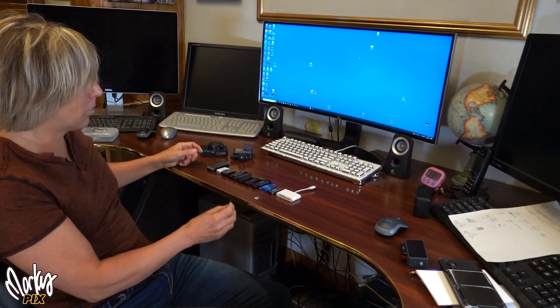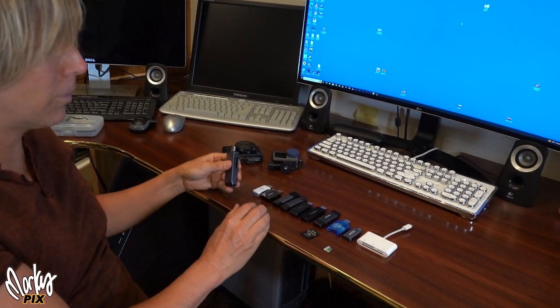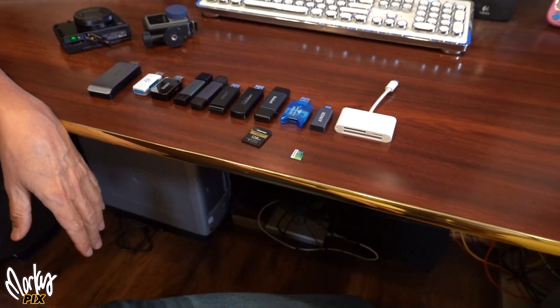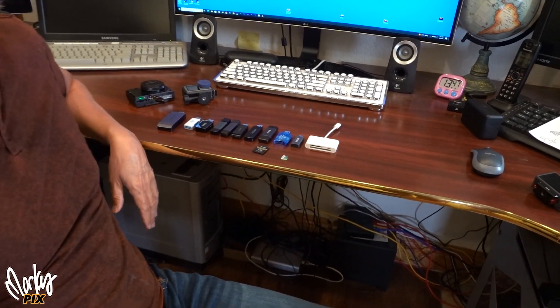One of those things is: let's say you just shot a hundred gigabytes of stuff on your camera, you've got an SD card, and you want to put the stuff into your computer. So you stick it into one of these SD card readers, stick it in the computer. What happened to me the other day was I put one in there and it said 45 minutes to download. 45 minutes? What the hell's going on?